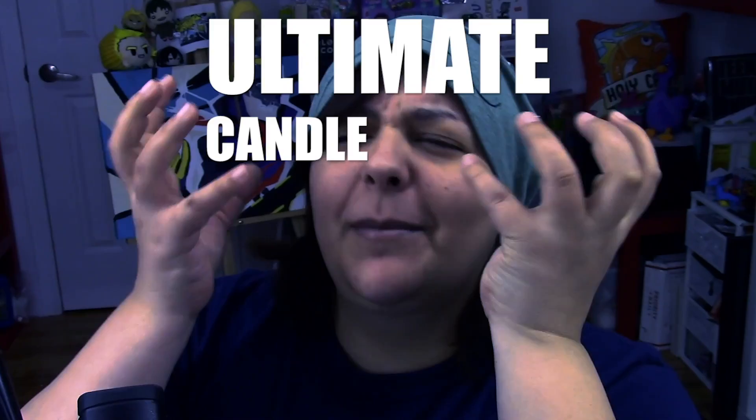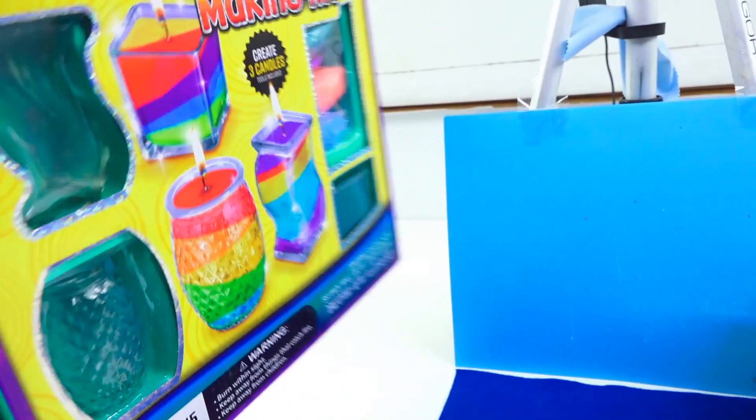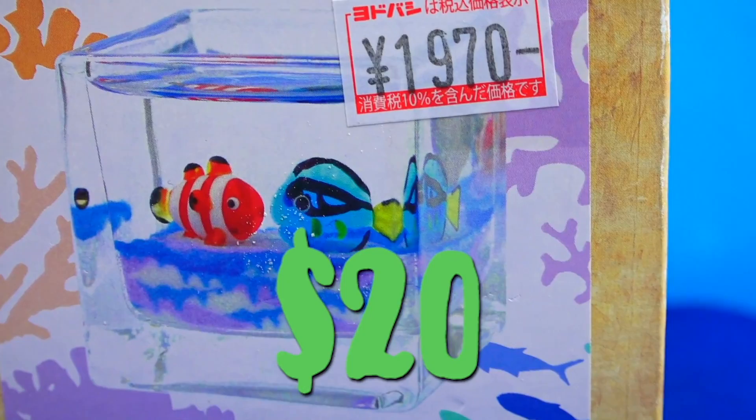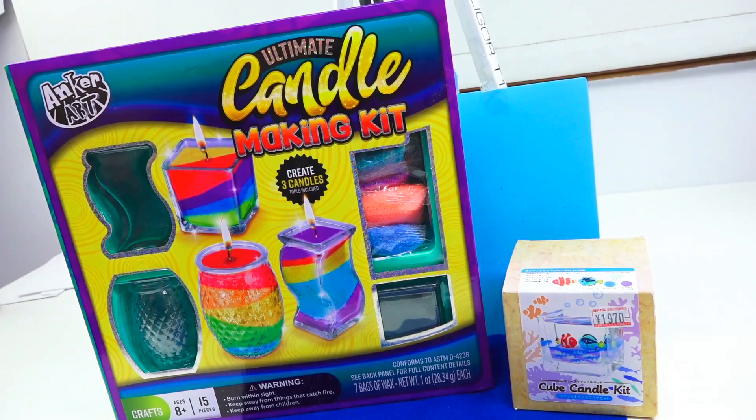The two countries fighting each other today are, again, Japan and North American sold kits. The first one is an American-made company called Ultimate Candle Making Kit by Anchor Art. The price for this one is about $15, and the box is pretty huge — quite the heavy kit. The next kit is pretty tiny; I'm a little skeptical on this one. It's a Japanese candle kit with an environment, coming in close to $20, which seems a little plain. I have the least hope on the Japanese one.